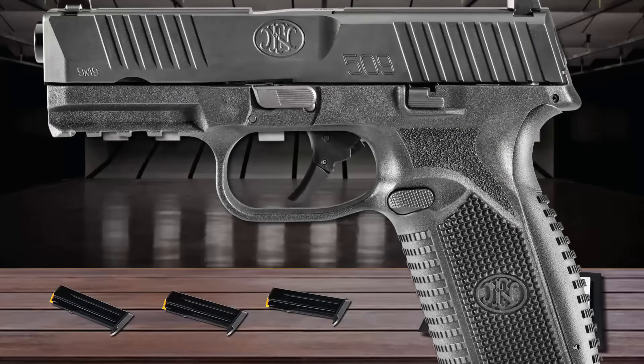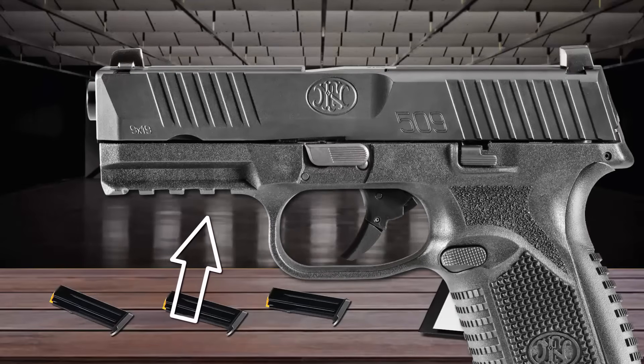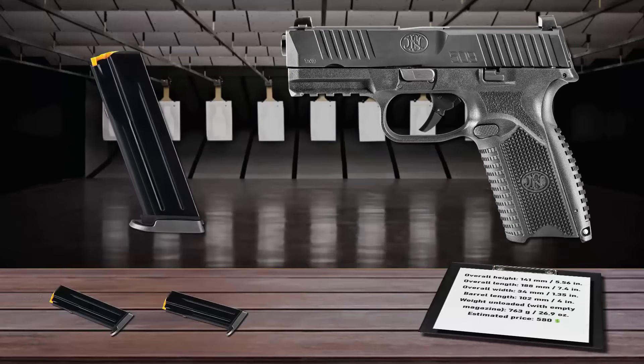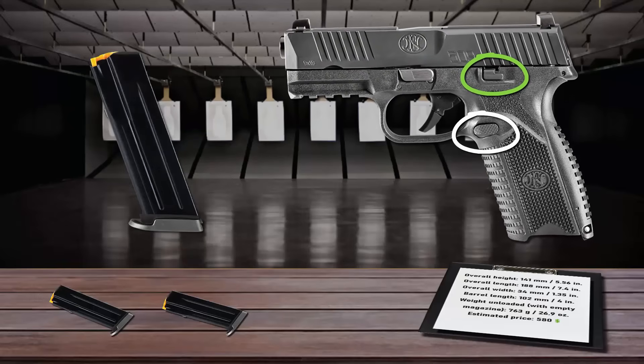The striker-fired, double-action-only trigger pull on the 509 is short and smooth, with a positive reset. This pistol is equipped with an accessory rail for mounting lasers, lights, and other accessories. The gun feeds from 17-round magazines, outfitted with a high-visibility, low-friction follower. The magazine release and slide release are easy to reach and fully ambidextrous.